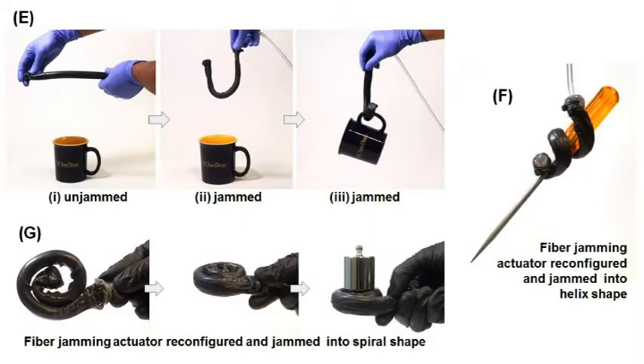The fiber jamming actuators can bend in space and handle versatile loading conditions like tensile, flexural, and buckling loads.